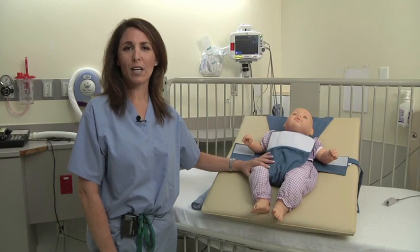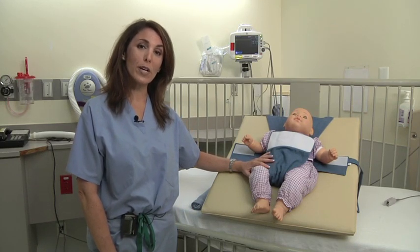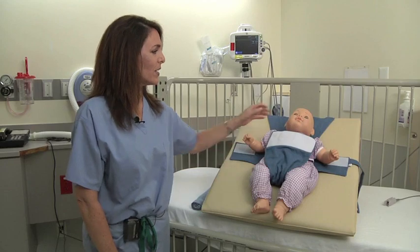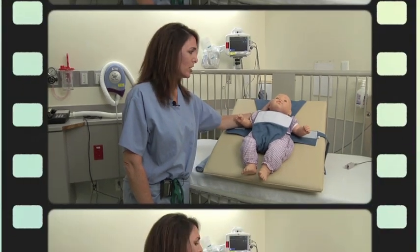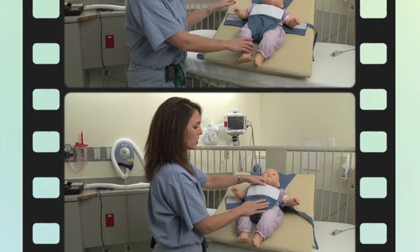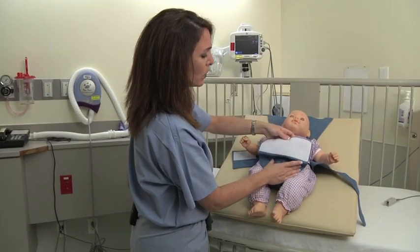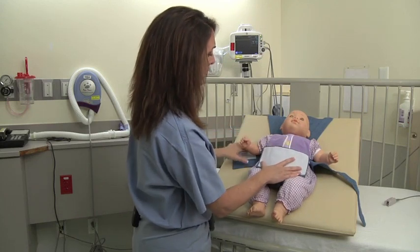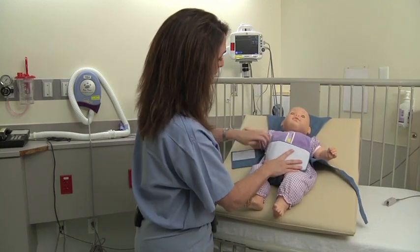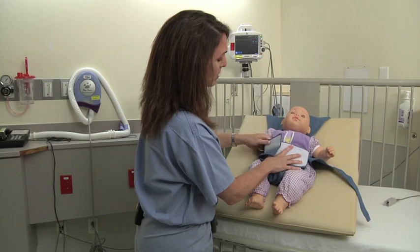Now we're going to talk about the supine or back-lying side of the rescue wedge. This side has the nest, or the scooped out side of the wedge, in it. First thing you're going to do is fold the crotch flap down just a little bit like so, and then you're going to take the side flaps and meet the middle flap.